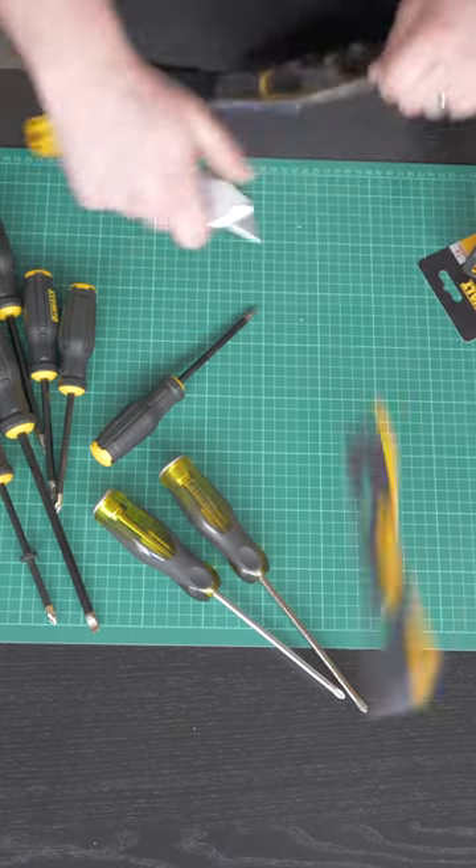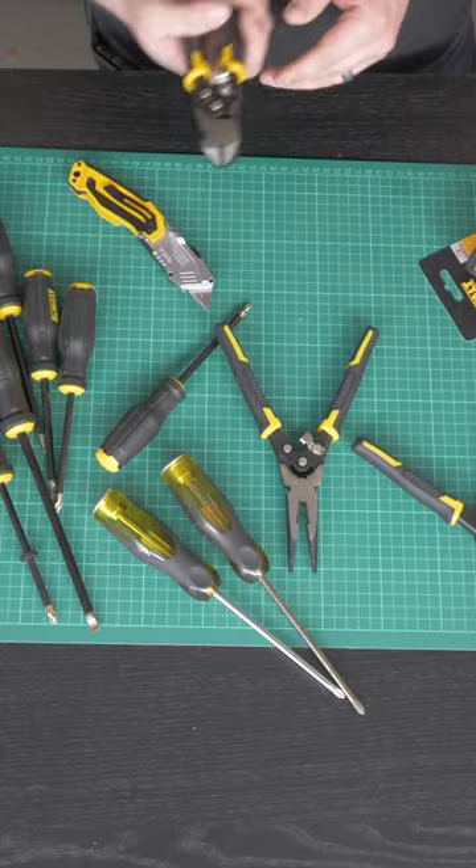So onto these pliers — these are sprung, that's always handy. These are pretty good, they're all sprung, they're called compound action pliers.